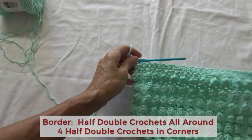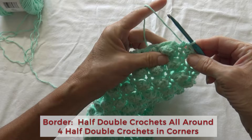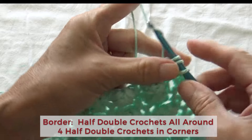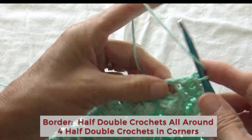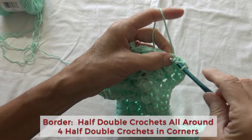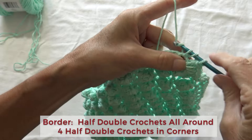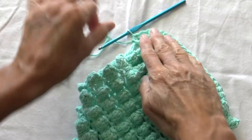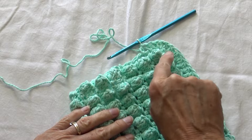That'll give it a nice border. At the end of my first side of the half double crochet border, we're at a corner. Corners you need to fill them nice and full so that they lay flat. Here's my corner stitch — I'm going to do 1 for this side, 2 to compensate for the bend on the corner, then 1 for the next side. I did 1 for this side, 2 for the corner, and 1 for this side, then went on.